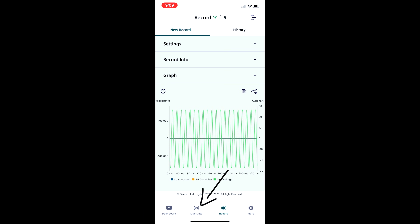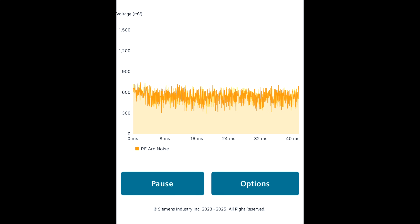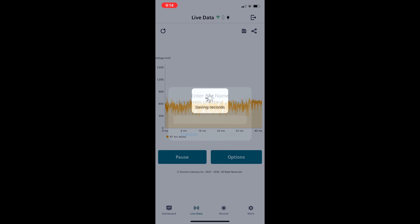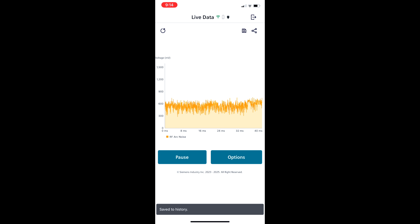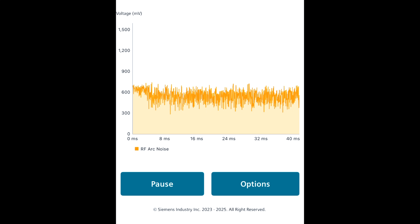The other tab that's very helpful is the live data tab. This is basically just a live graph that shows you the load current, the line voltage, and the RF noise of the circuit. You can also save your recordings here too, just like in the record tab, but the difference is it will only save 40 milliseconds worth of data as opposed to 320 milliseconds worth of data in the record tab.